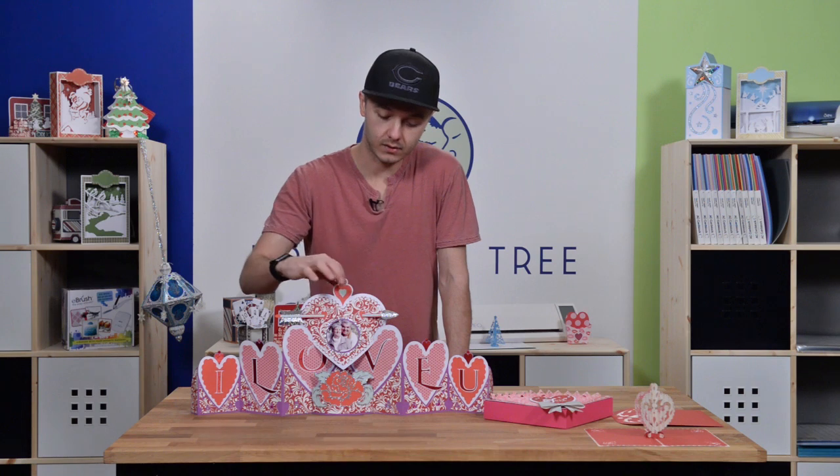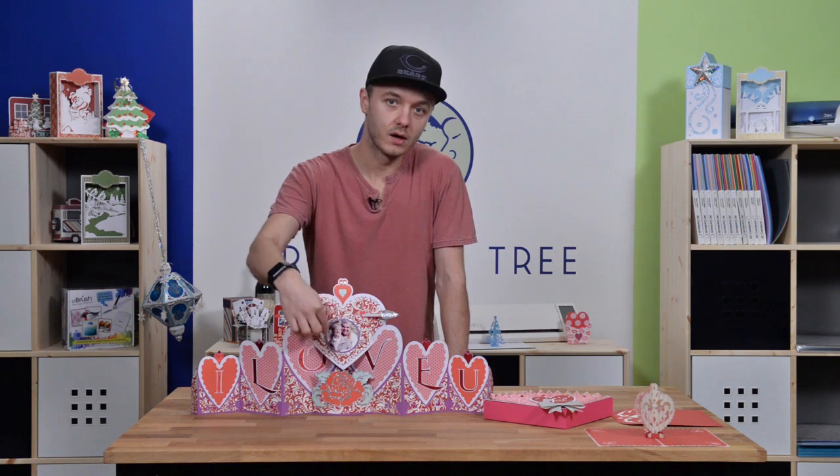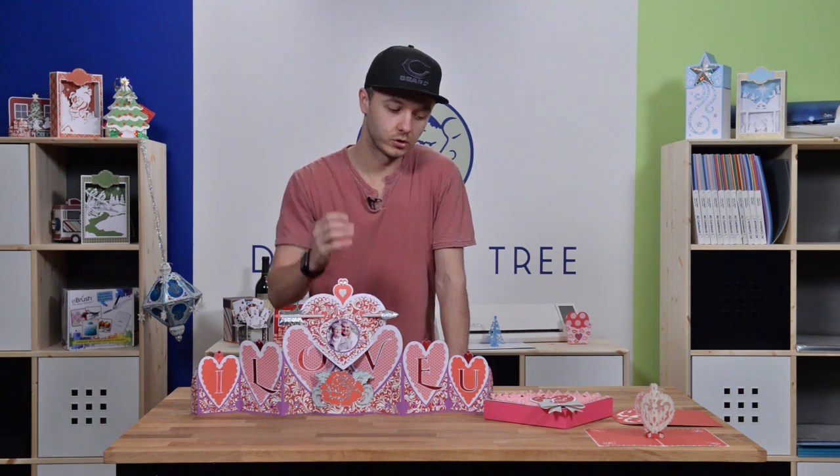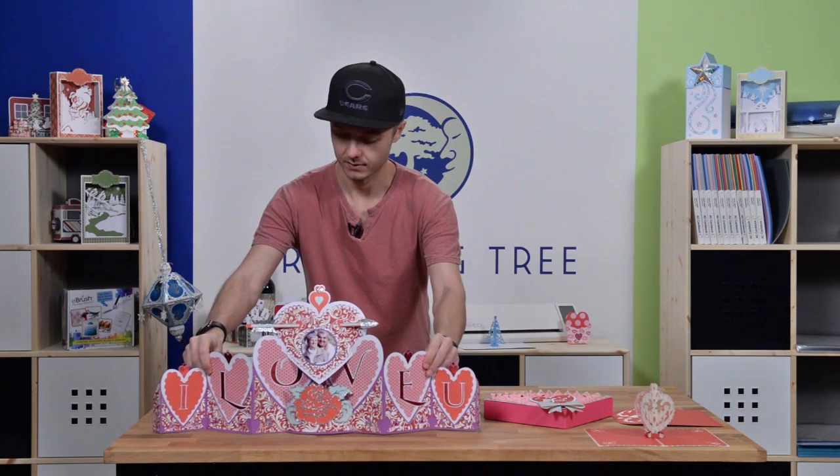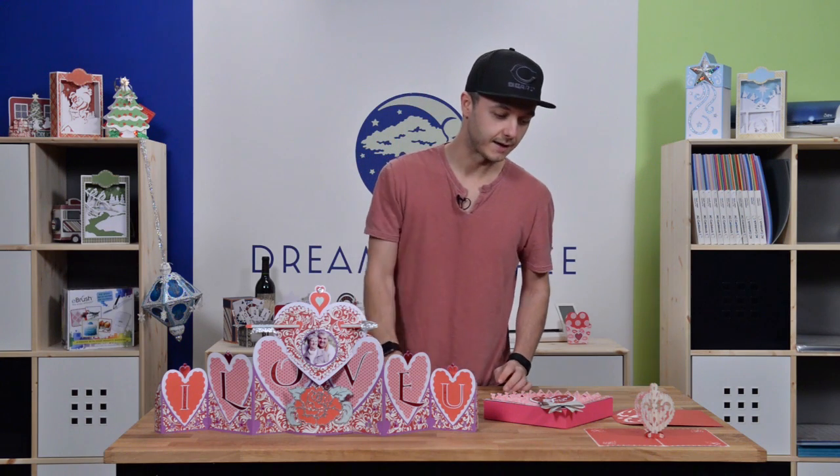We've also included a cool little template that helps you cut the photo out, which we'll show you as well. That is a really beautiful piece and you just kind of can't stop looking at it.